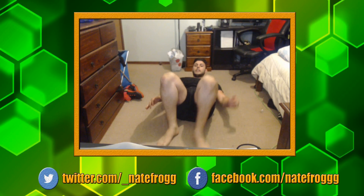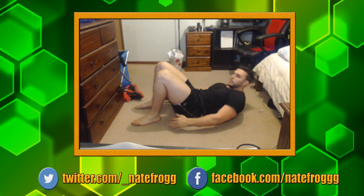Next we've got ankle taps — chin on chest, shoulders off the ground, just touching the ankles side to side. Nice and easy. 10 more seconds — breathe in, out.